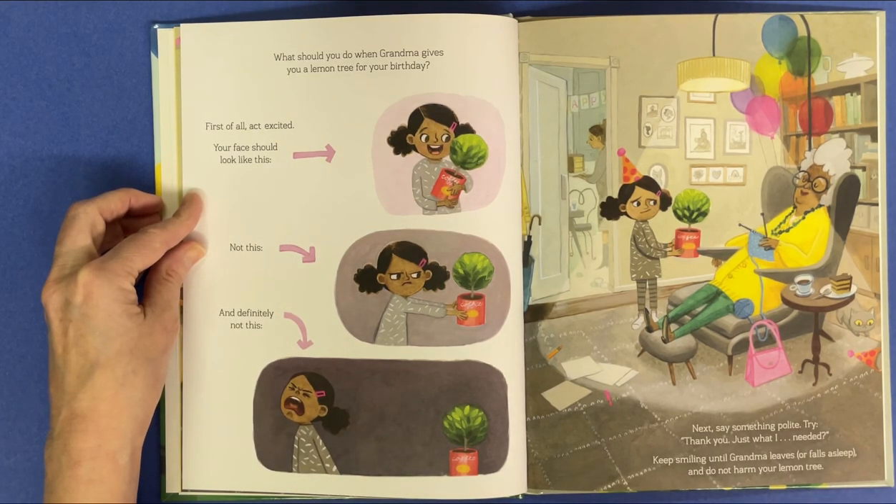Next, say something polite. Try: "Thank you, just what I needed." And keep smiling until Grandma leaves or falls asleep.